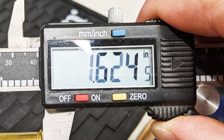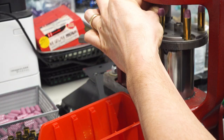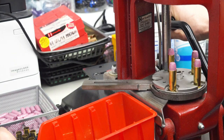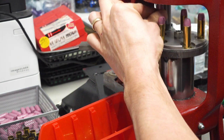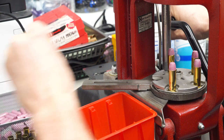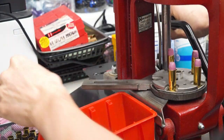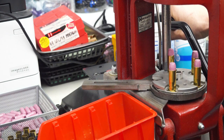I seated the bullets to 1.624 inches. You might have noticed there is no crimp groove on this bullet — no crimp groove, no problem. I just give it a firm crimp into the side of the bullet, which works just dandy. This load sends them out of my Marlin Dark 44 mag lever gun at just over a thousand feet per second.